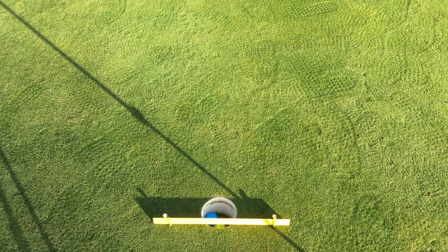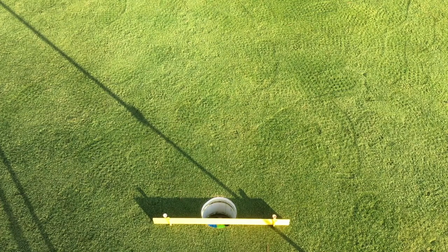If you strike it too firmly, the ball will rebound right back over the front of the hole. Only good, solid speed will make it strike the backboard and drop into the hole.